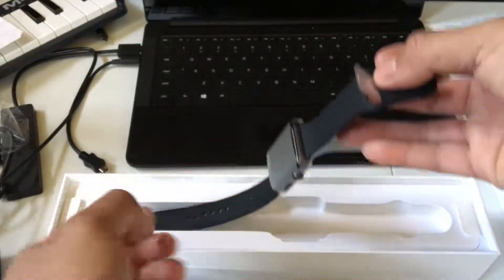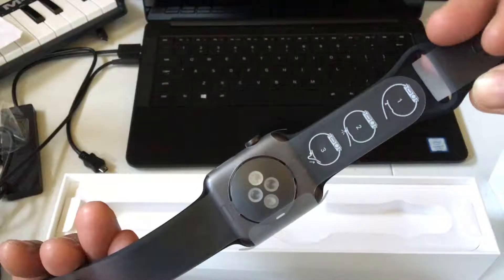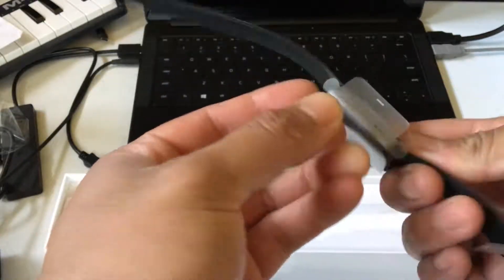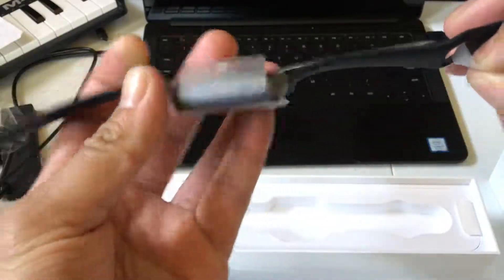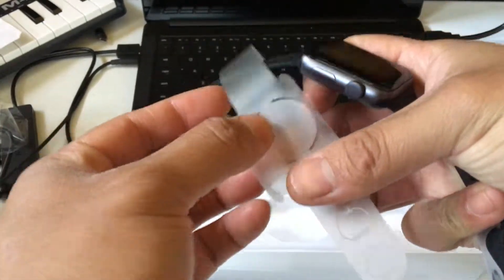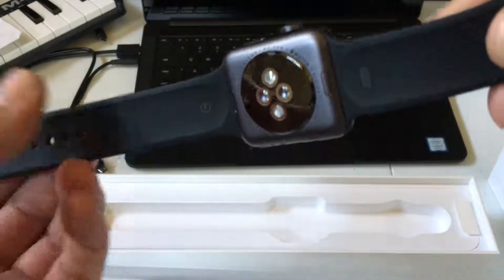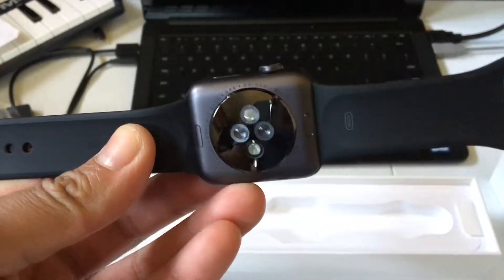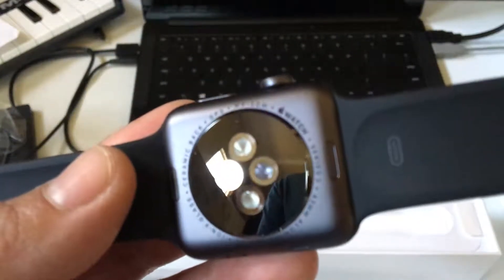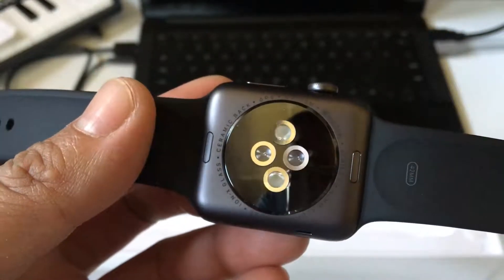So the watch itself — you can see it's well protected, steps one, two and three. There you go, there's the watch itself. Very sleek, very nice. Let's see what it says on the back: Series 2, 42mm aluminum case, ceramic back.